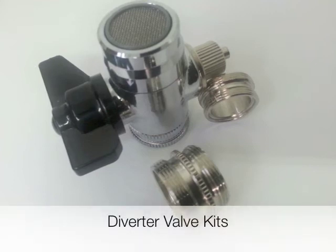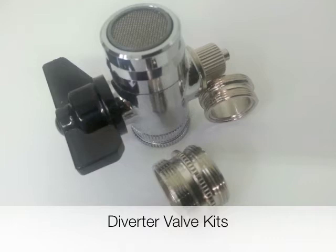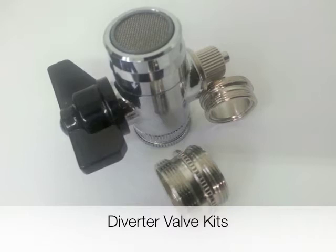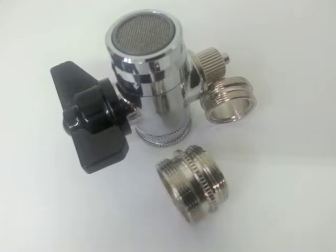A lot of people don't realize how easily and conveniently water ionizers can be installed in your home. Because they come with diverter kits that fit all standard kitchen tap sizes, no matter how new or old, they can usually be fitted within minutes. Only if you need your water ionizer fitted directly to your main water supply and you don't possess simple plumbing skills would you need to seek the help of a plumber. And faucet diverter valves add to this ease of use.